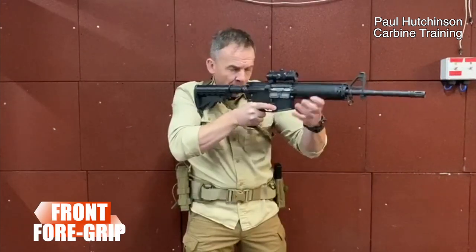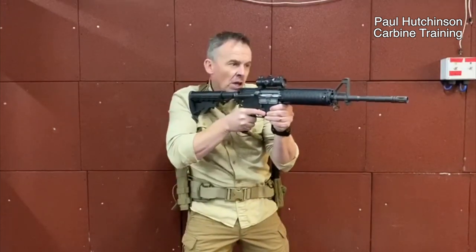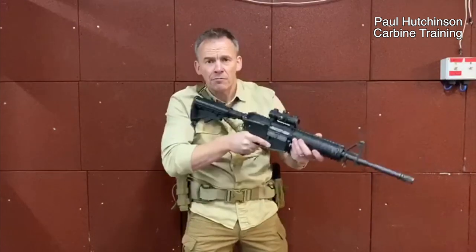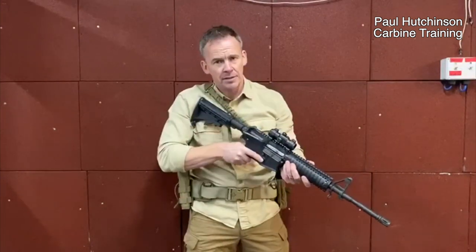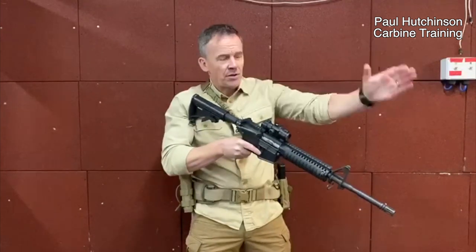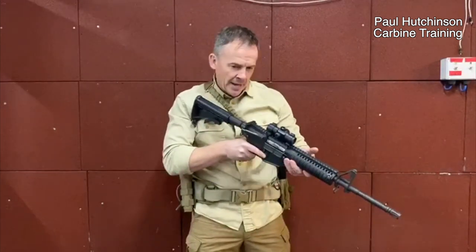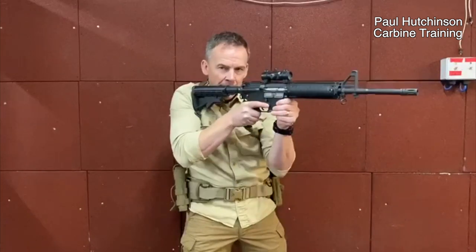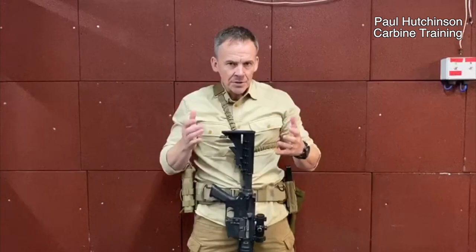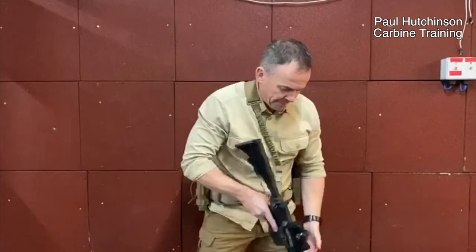Now with the foregrip, we have a lot of people that come in and hold it way out front. We also see a lot of the C-grip. The C-grip is great for range firing but not if you're an operator deployed — it was initially used on a range, not for engaging multiple targets all around you.